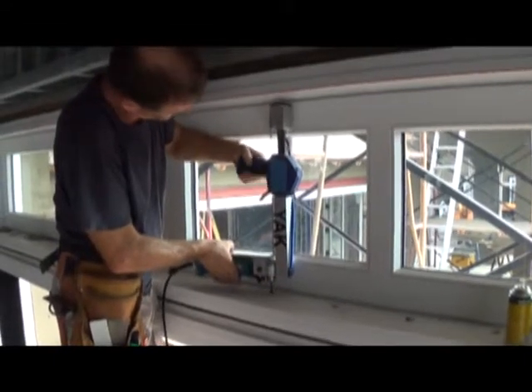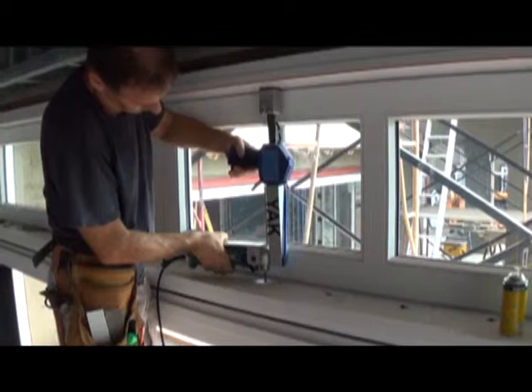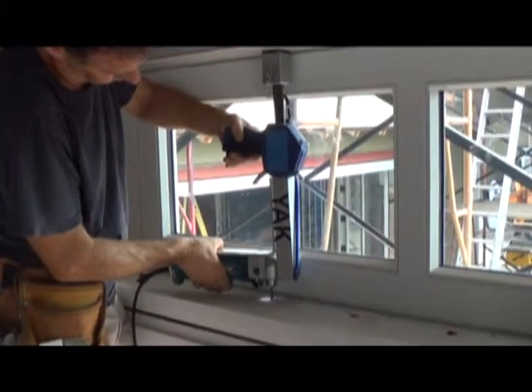Here we are drilling through a mahogany wood frame and then through a 3 1/8 inch stainless steel mullion. As you can see, the Yak Mini Drill Press smoothly delivers as much pressure as needed and makes drill bit speed control easy.